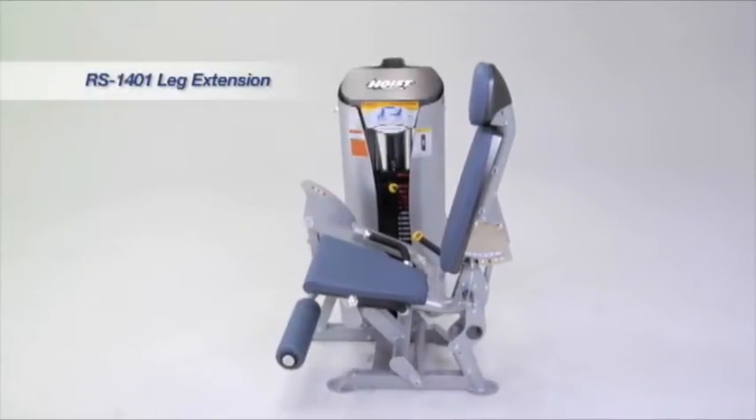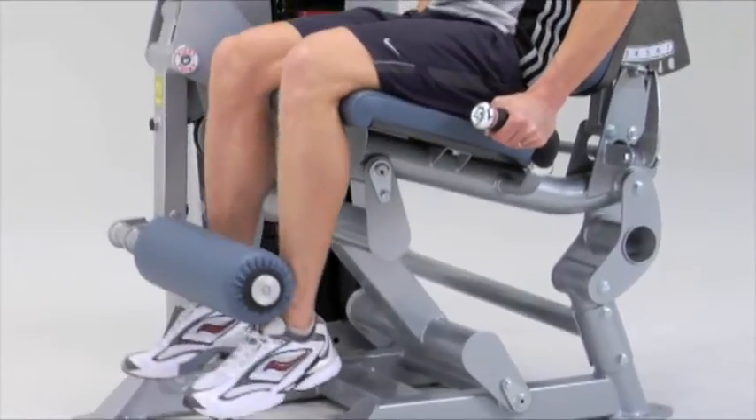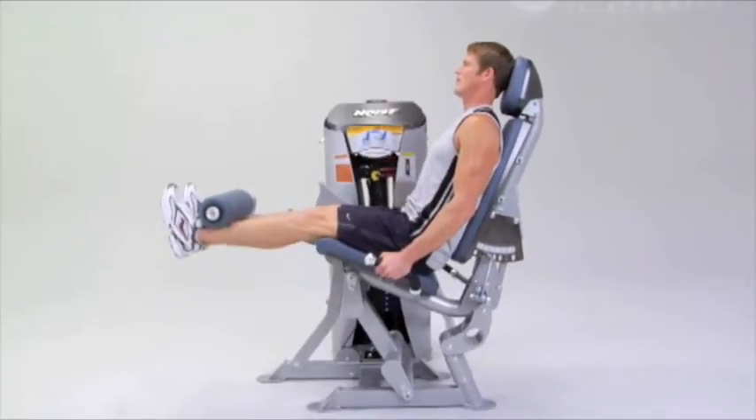ROCKET's selectorized leg extension starts users off in an upright position, then rocks rearward during the exercise movement, providing a greater range of motion and a more natural hinging movement.